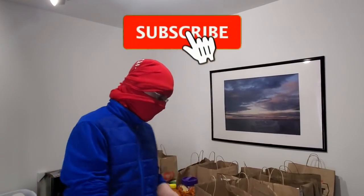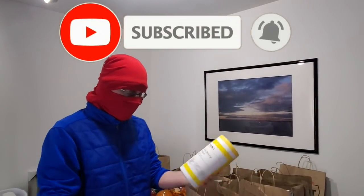Hey K-Wing, how's it going? What is up internet? We're going to show you guys how to disinfect your groceries using disinfectant wipes.